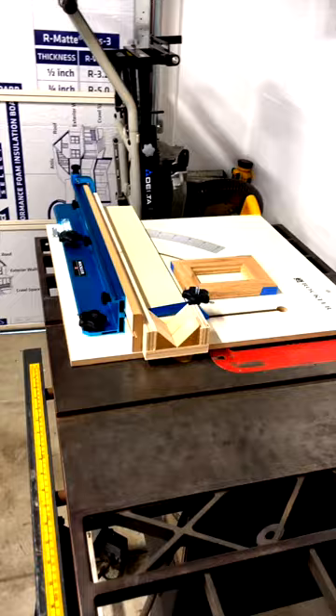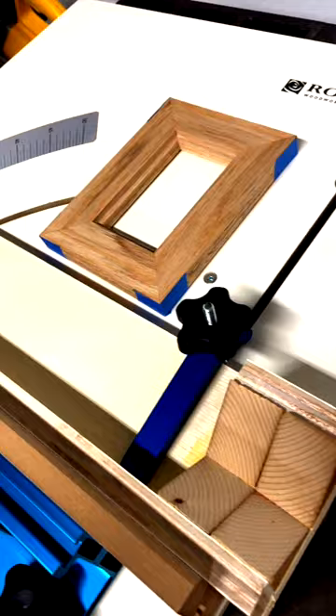The next step is the spline jig. If you haven't seen that video already, please check it out after this — I break down how easy it is to make one out of scrap wood.